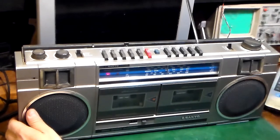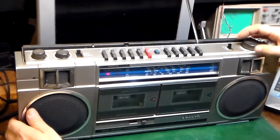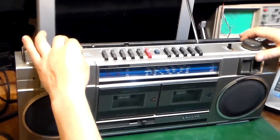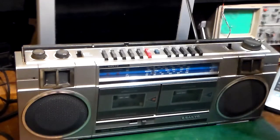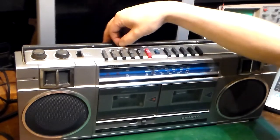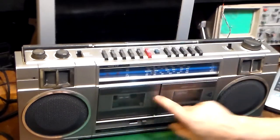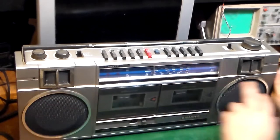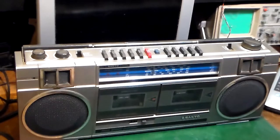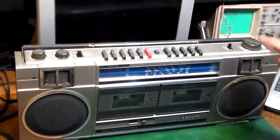Unfortunately it doesn't seem to be picking up Long Wave, unless it's just being drowned out by things like the camera. So it's a bit of a bust on Long Wave, but Medium Wave is nice and strong. The fine tuning does work on all the AM bands. I'm quite pleased with that for £2. That will be an upcoming video — a full service on this, getting the cassette decks working properly and giving it a really good clean up.